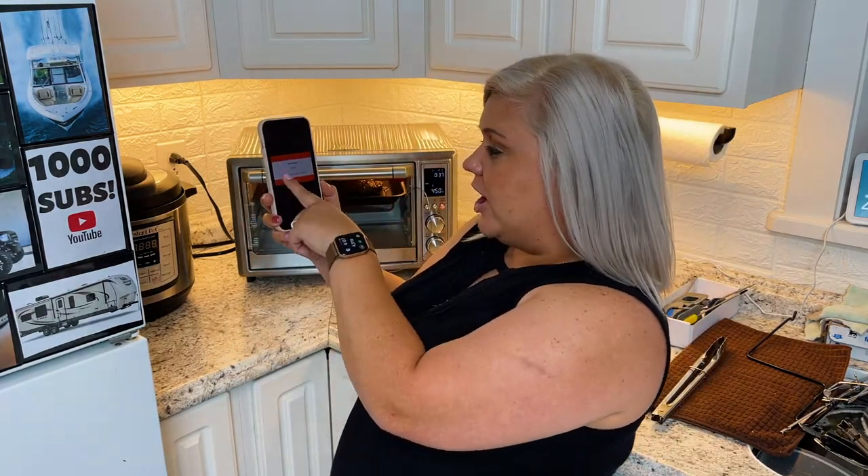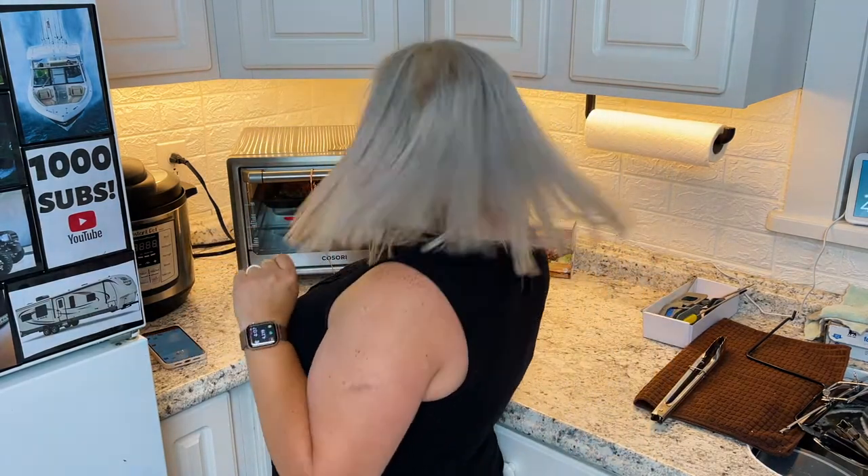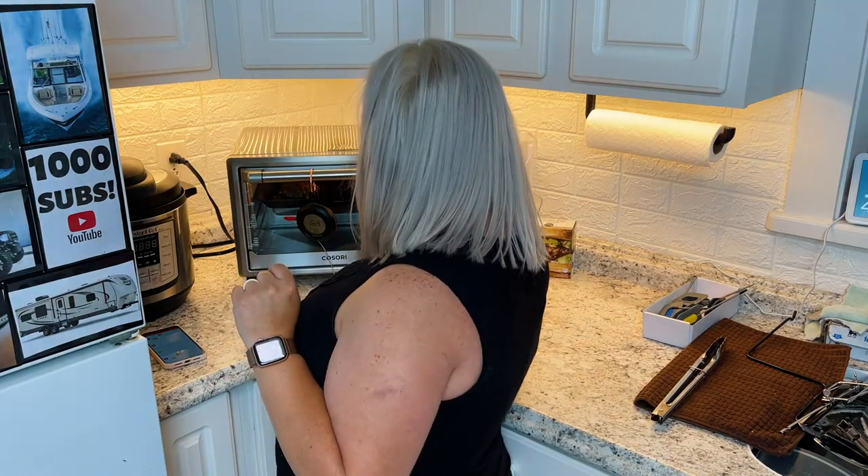It says 'hamburger, 163, temperature out of range' — so it's letting me know your burgers are past 163. So I'm going to turn my stove off.